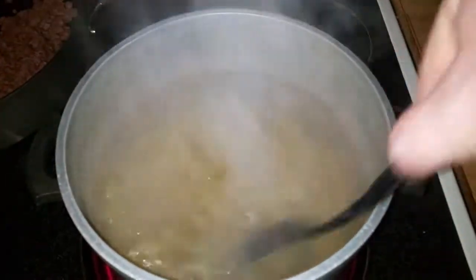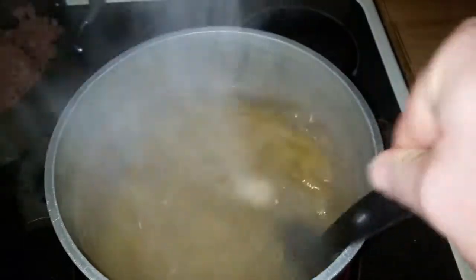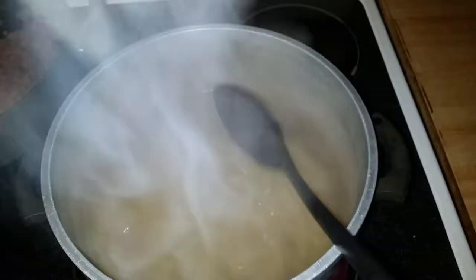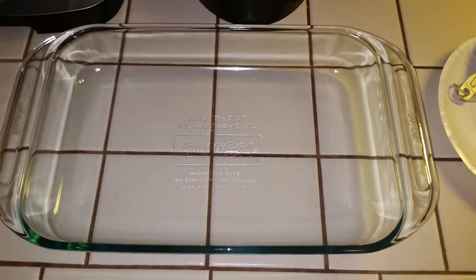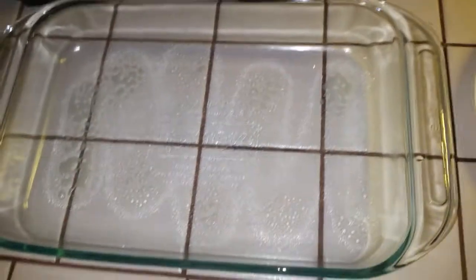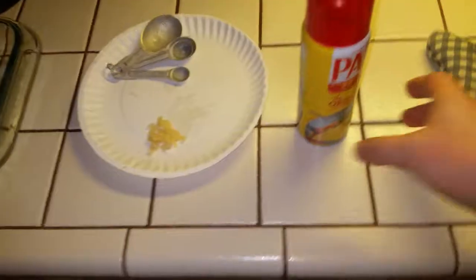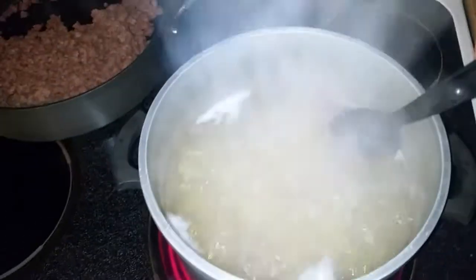I forgot to mention that I've got our oven preheated to 375 degrees — first episode, you have to excuse me. Just stir the pasta from time to time to keep it from sticking to the bottom of the pan; it won't take long to cook at all. While our pasta is cooking, I went ahead and got this baking pan — or glass dish, whatever you want to call it — and we're just going to spray some PAM non-stick cooking spray on it. I always do that as a precaution; I don't want anything sticking to the pan. Let's check on our pasta — that's coming along very nicely.